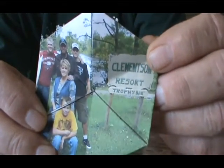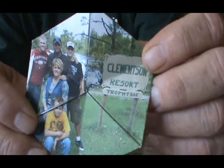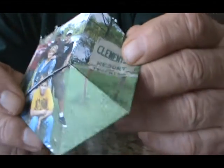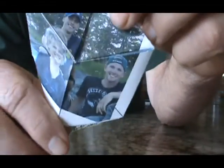This is what we call a hexagon photograph. We've got a picture on the front, and we've got a picture on the back here.